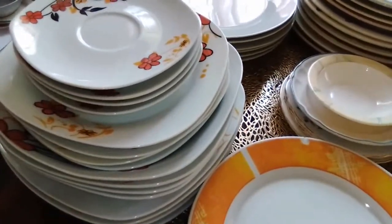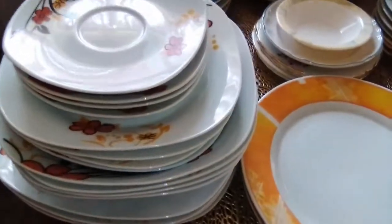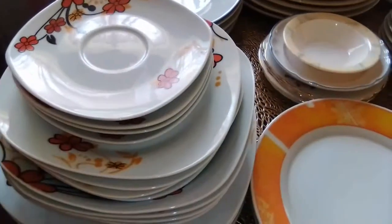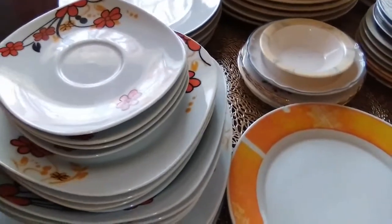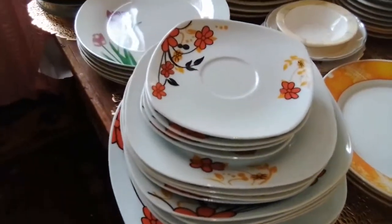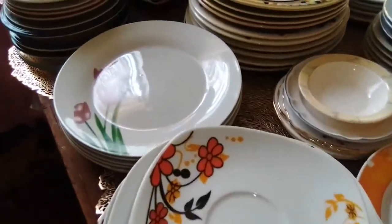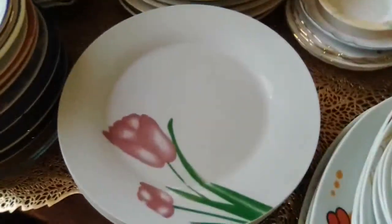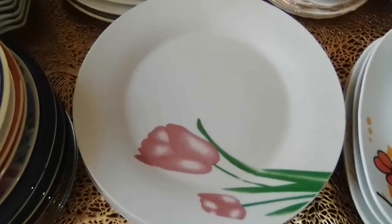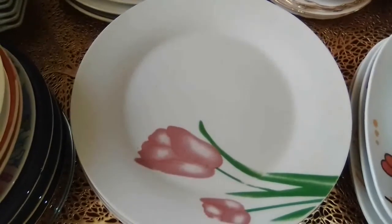This is a dinner set — it's not very old in my home. It has cups that go with it, but since today we're not talking about cups, they are not here. It's a four-piece dinner set and it has 20 pieces. Then we have this — this is my favorite plate. It has that purple flower.